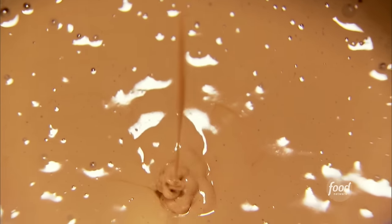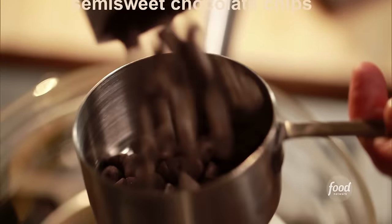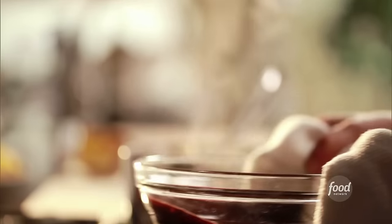It's important for the eggs to be at room temperature because you want the batter to fall back on itself in a ribbon — this is exactly where it is. Now it's time to add the chocolate. I've melted it ahead: six tablespoons of unsalted butter in a bowl set over simmering water, with six ounces of semi-sweet chocolate chips and two ounces of unsweetened chocolate, all melted together and cooled.